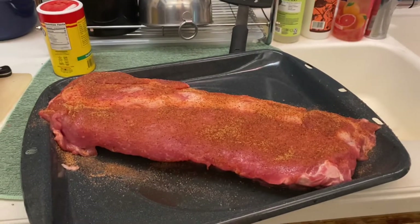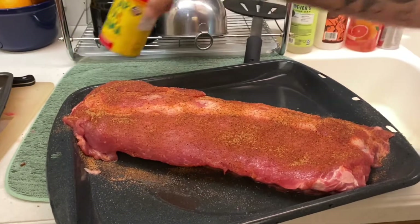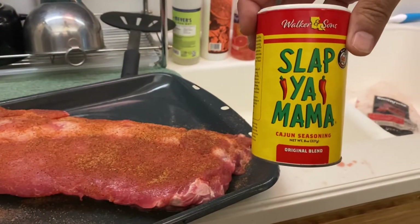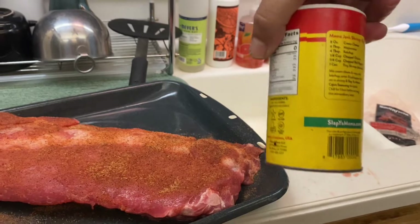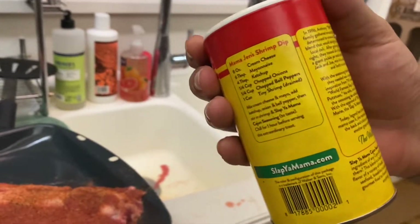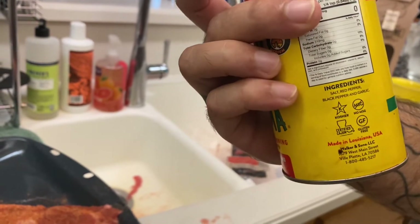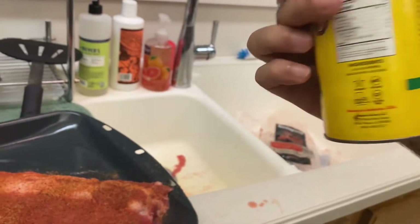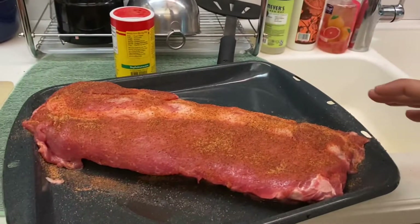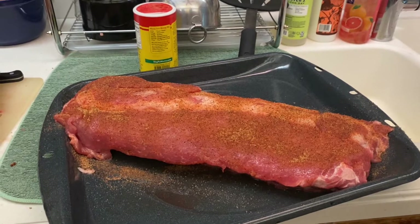And this one? This one we're doing a simple seasoning — it's actually this right here, funny enough, 'Slap Ya Mama,' which is funny enough. The ingredients are literally just salt, red pepper, black pepper, and garlic. Very simple. Don't do too much with that because this is going to be our ribs that we end up basting with barbecue sauce at the end.